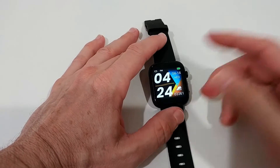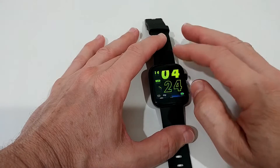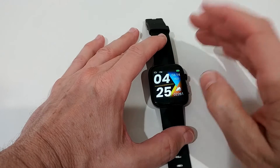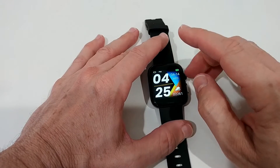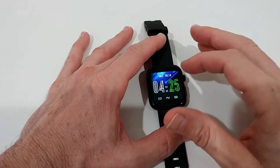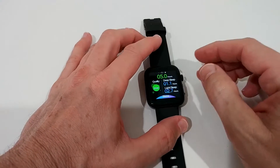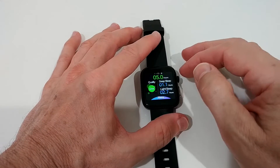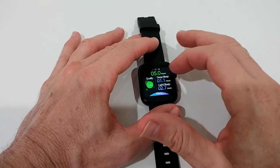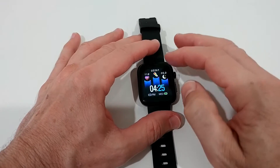Regarding watch faces, it's been very disappointing — just a couple of them and they're very similar. There are no dark ones you could use comfortably at night, which matters because there's a brightness problem I'll show later. Most watch faces do show day, date, time, battery, and connectivity, which is good. However, when you're in a setting and it times out — maybe five seconds — you can't just touch to wake it. You have to push the physical button, which then takes you back to the main menu.